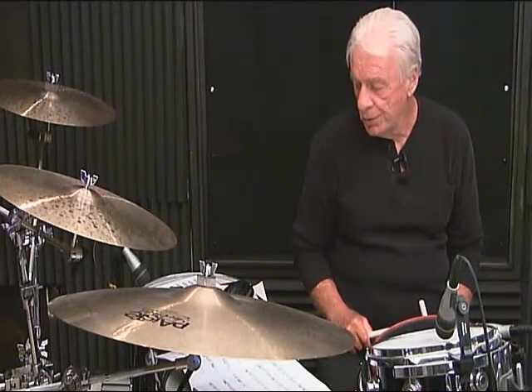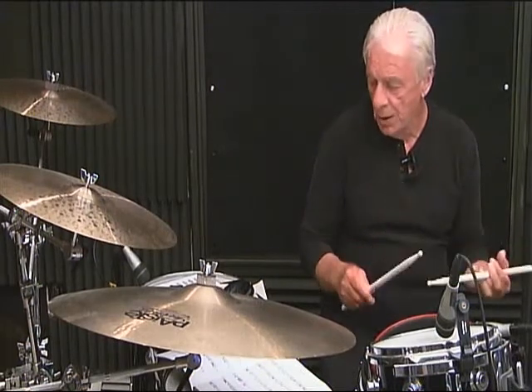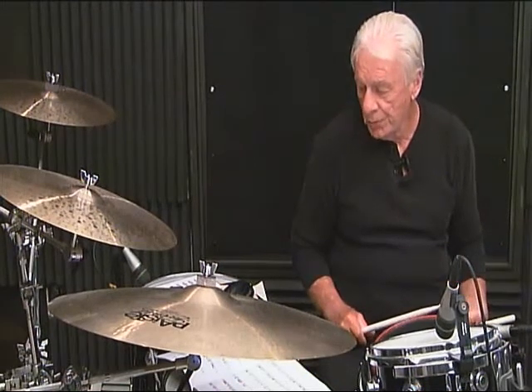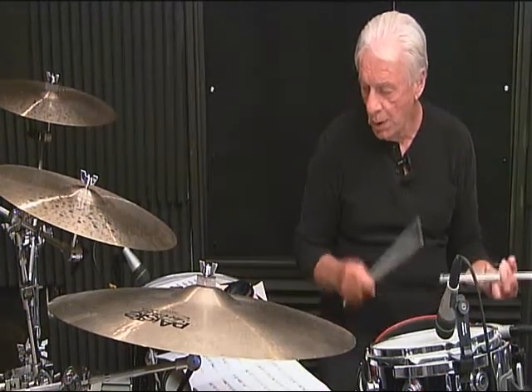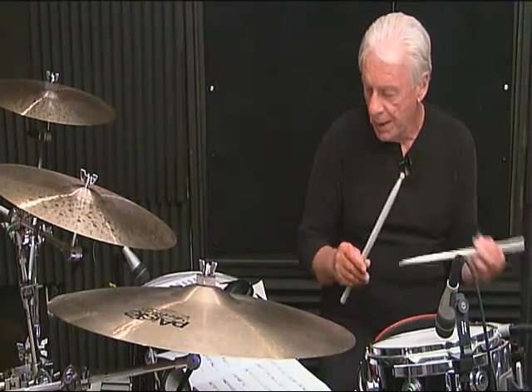Line 1, measure number 3, breakdown: 1-N, 2-N, 3-N, then 4-N, 5-N, 6. Line 1, measure 3, complete: 1-N, 2-N, 3-N, 4-N, 5-N, 6.